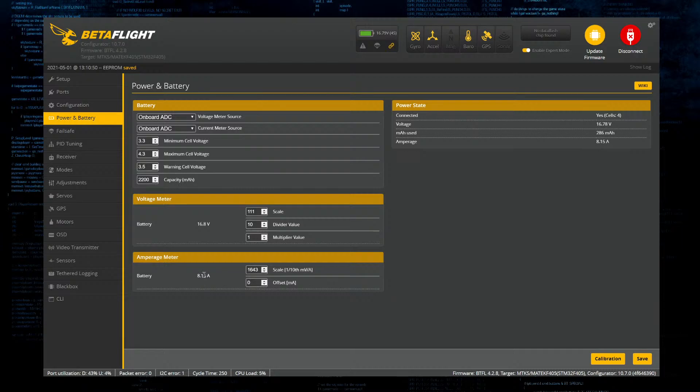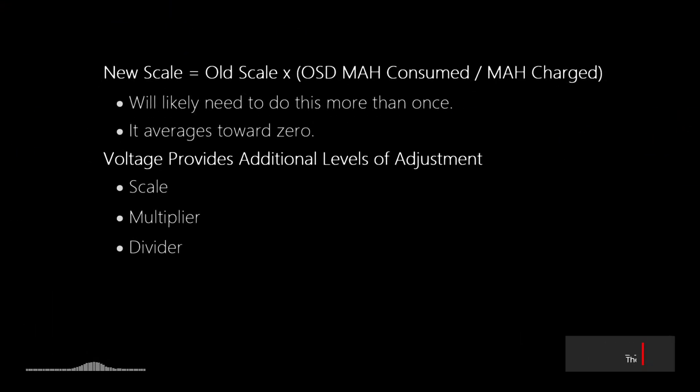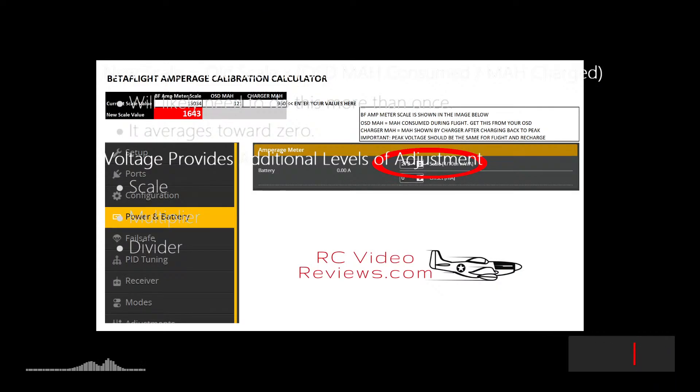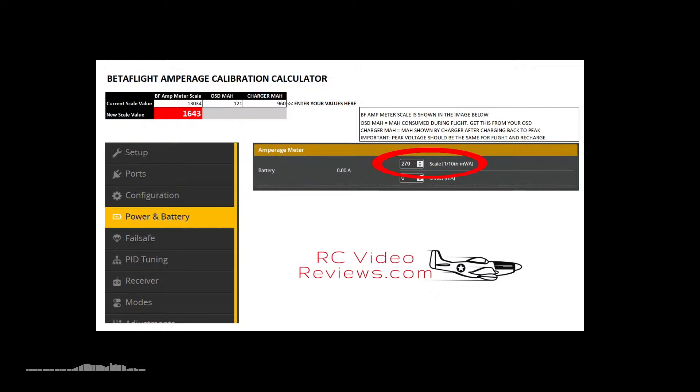The current calibration now shows 8 amps at idle, which seems wrong - there's no way this quad draws 8 amps sitting still. Rather than change it now, I'll go fly it, capture the OSD milliamp hour value during the flight, note what the charger puts back in afterward, and run those numbers through the spreadsheet again. Just keep capturing this information and make the process iterative, refining the scale number each time to get closer and closer to accurate.